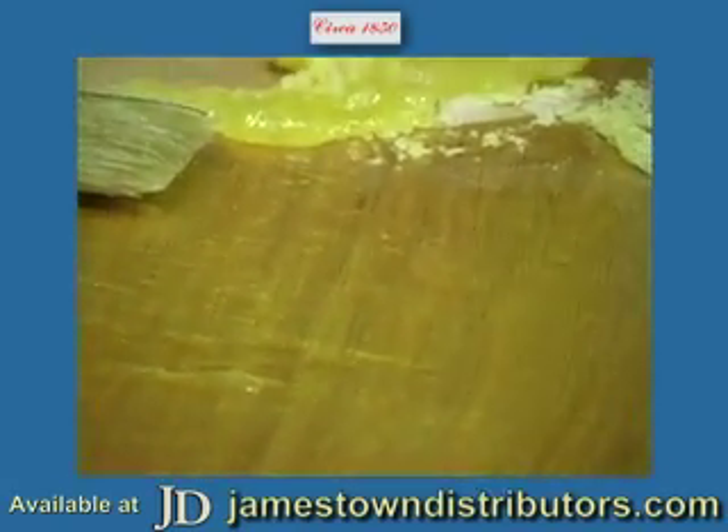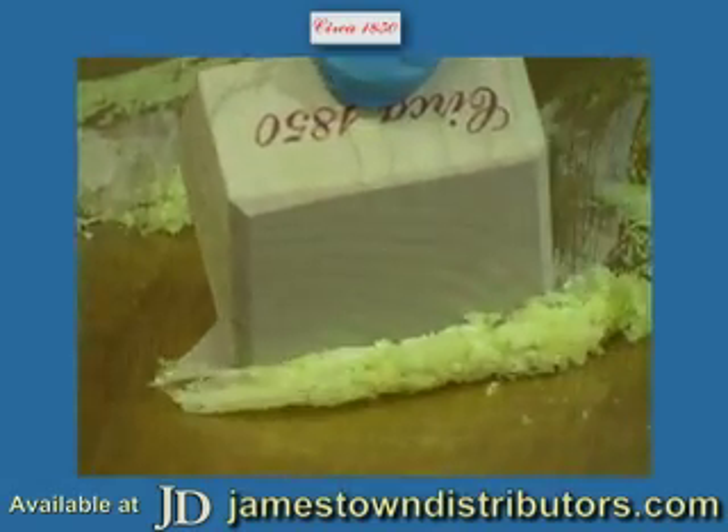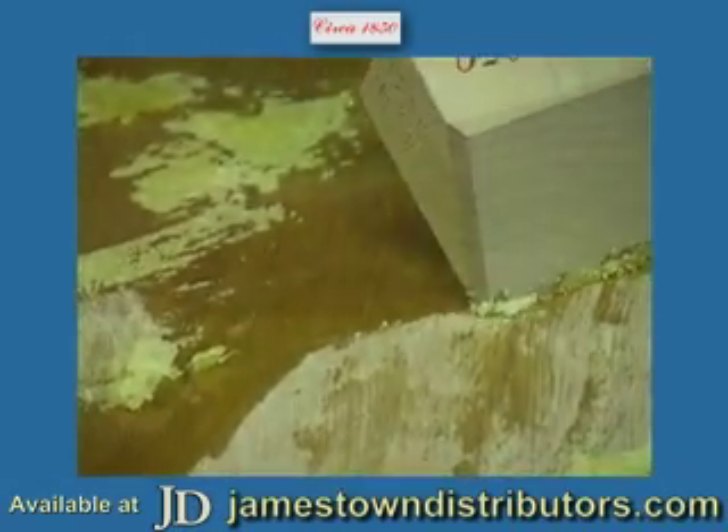Take the scraper to it and here you can see it just curl right up as the finish comes right off. And again, as long as that material is wet, it'll continue to work.